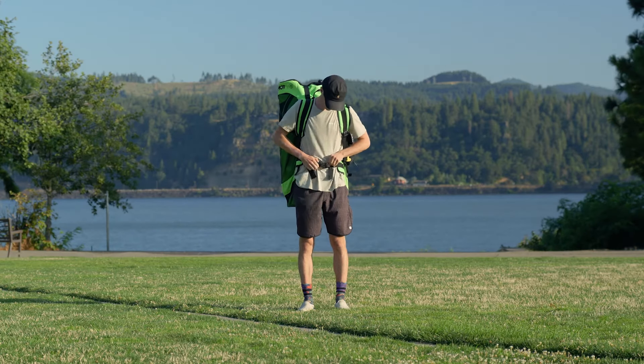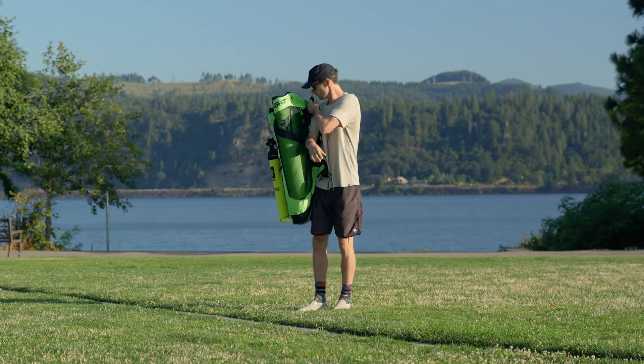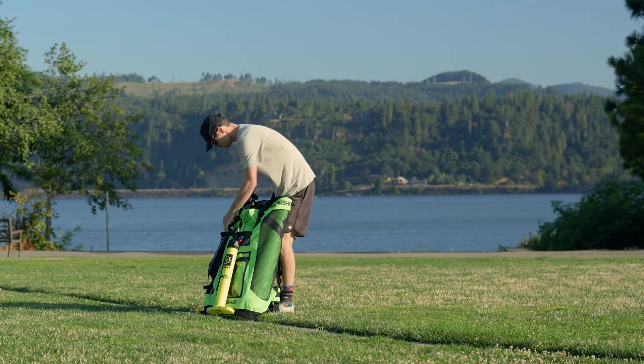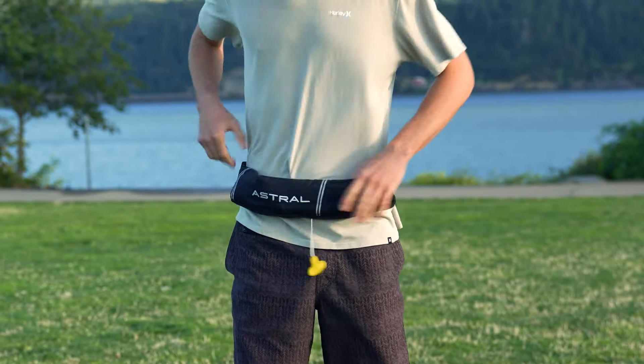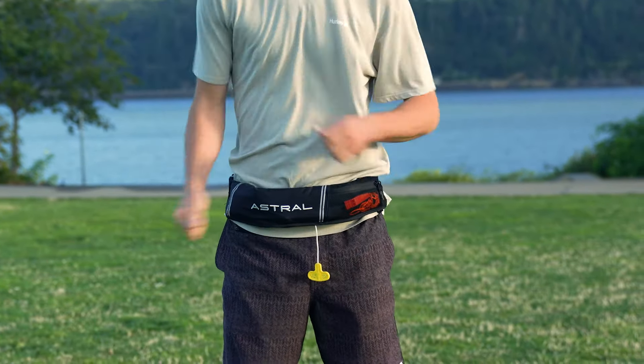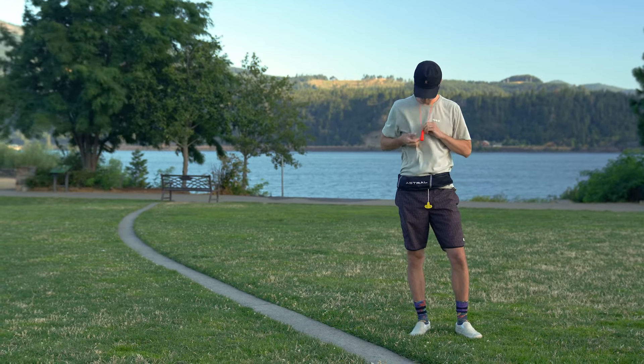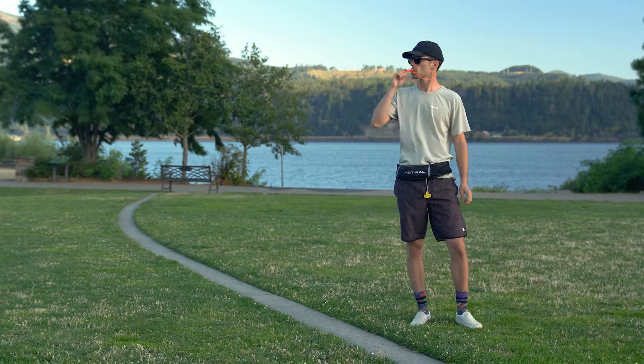Hi there! Let's go through the ins and outs of your inflatable belt PFD. The belt will be attached to the exterior of the SUP backpack. Clip the belt around your waist and adjust so that it stays comfortably above your hips. Each belt comes with a whistle for added safety when SUPping. You can wear it around your neck or secure it to the belt.